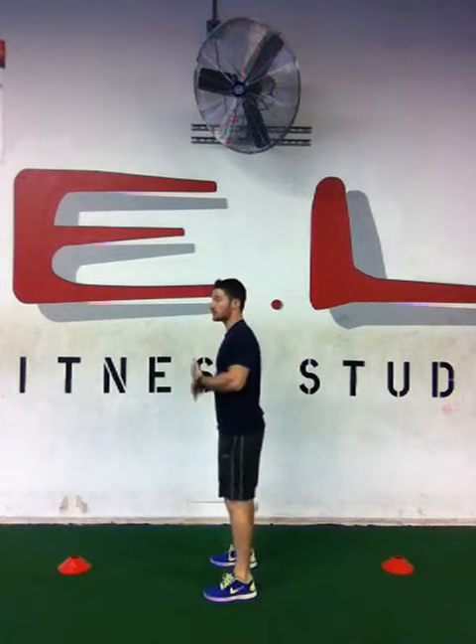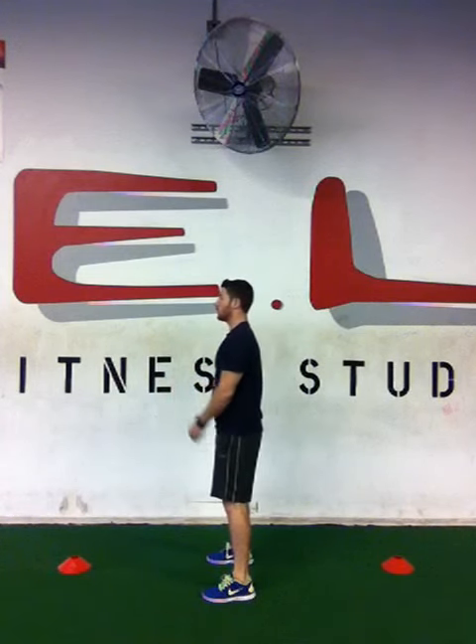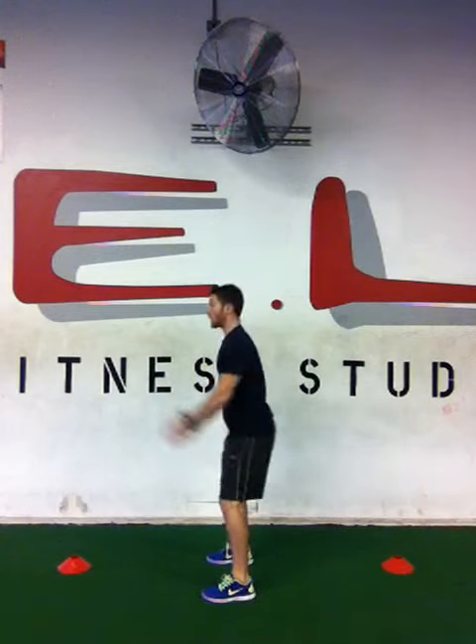The first one is going to be a speed squat or a quick squat. Depending on your fitness level, this is going to vary. I'm going to show you from the side here — watch my knees, my chest, and my hips. Toes are pointed forward. We're going to do as many as you can for 20 seconds. If you have any issues with your ankles and can't go too low, just do shallow speed squats.